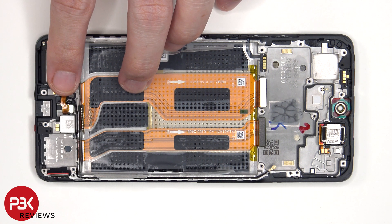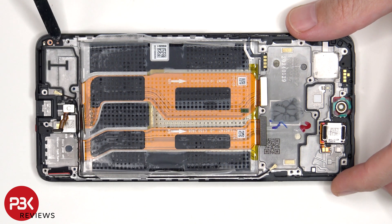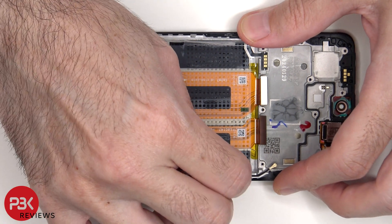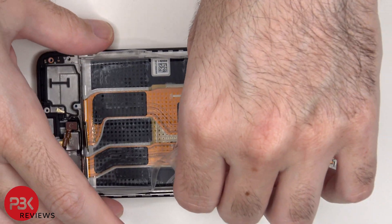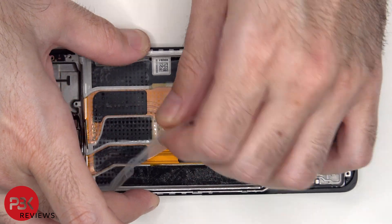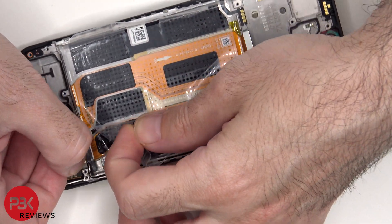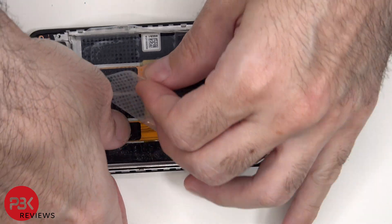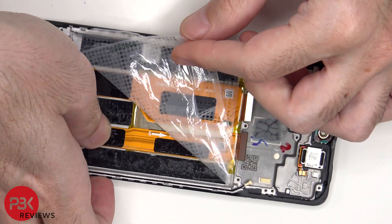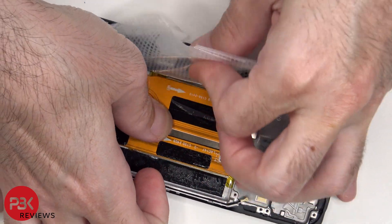To replace the vibrator motor, just apply some heat and pry it off. The same goes for the fingerprint sensor located next to that. There's also a small antenna board on the bottom corner, and a small antenna board on the top right here as well.